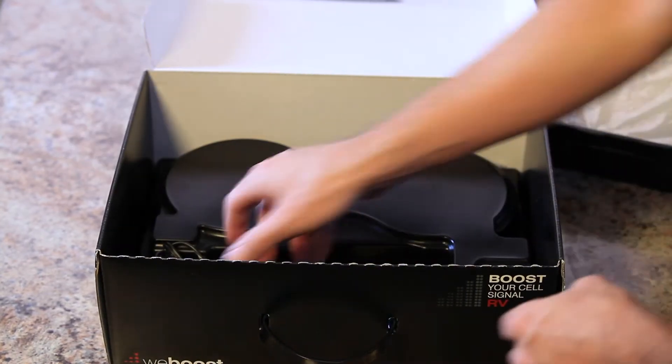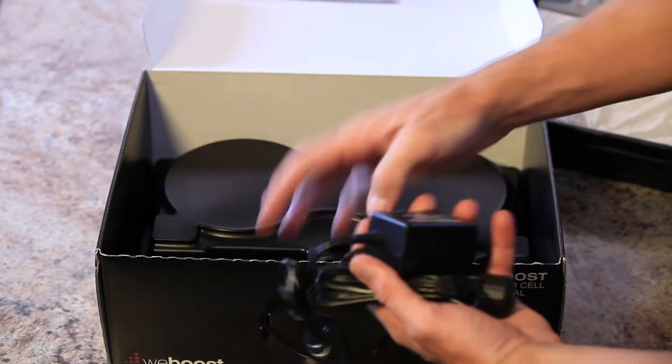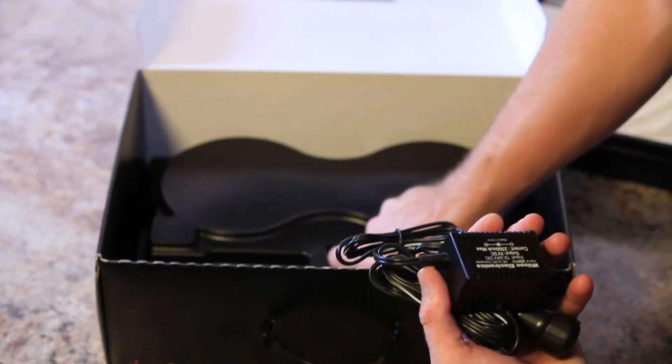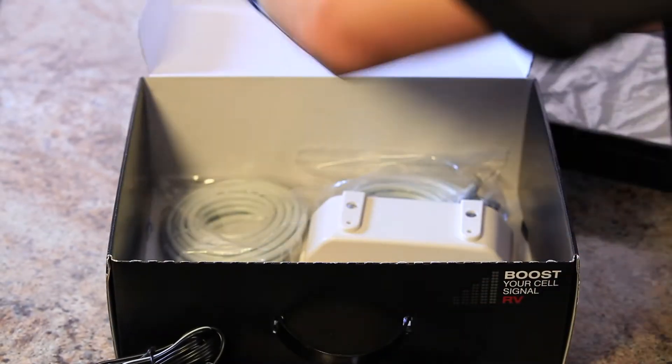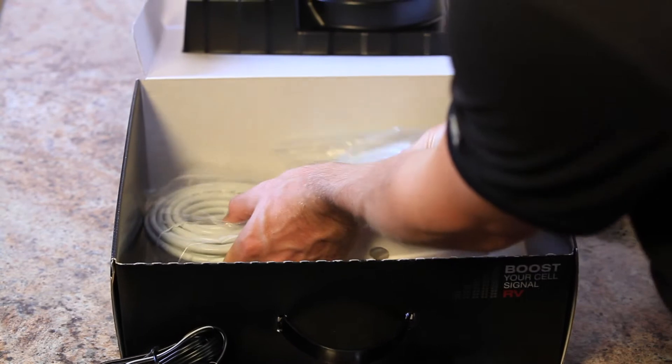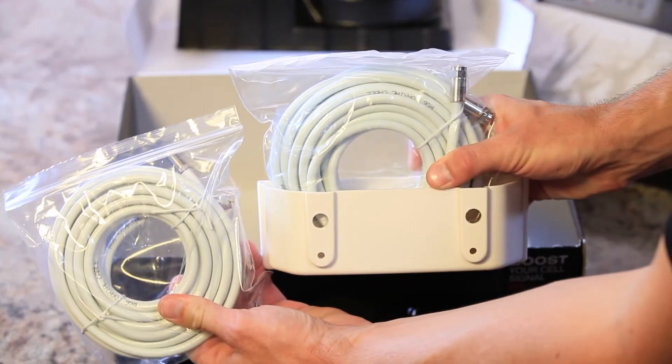Under that, you will be able to locate the DC power supply, the AC power supply, and just under that you will find the cables with mounting bracket.